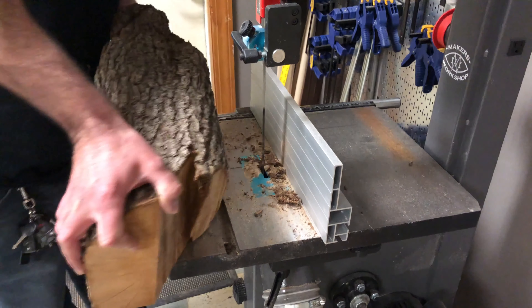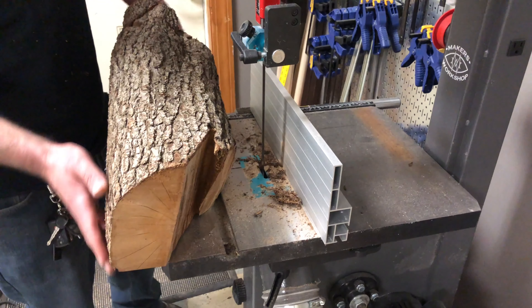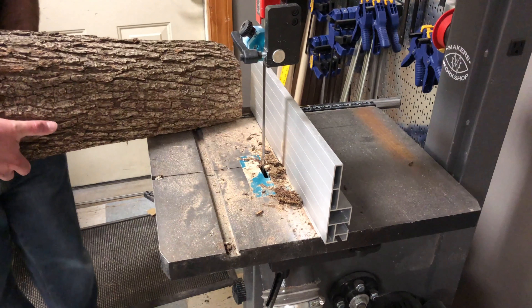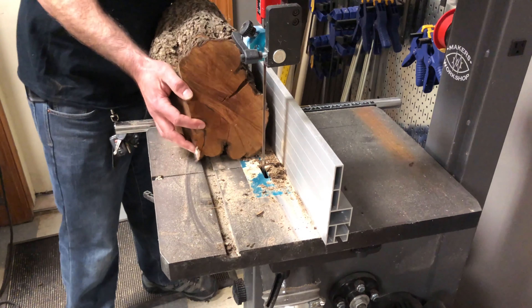Then I'm going to use the reference edge that I just created and put it against the table. After that I'm simply going to run the log through the saw as many times as I can to create as many inch-and-a-half thick boards as I can.